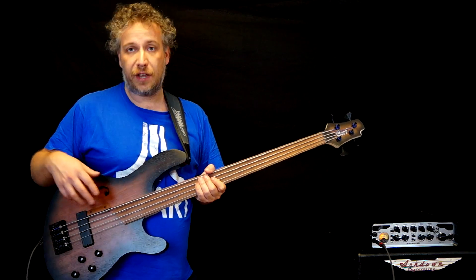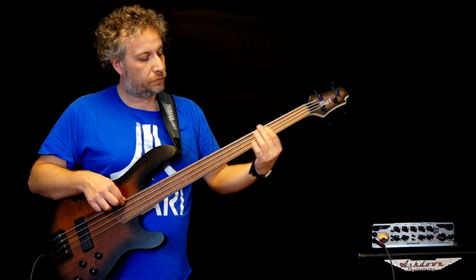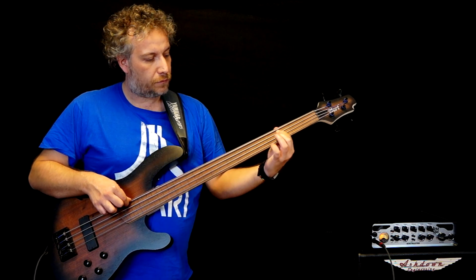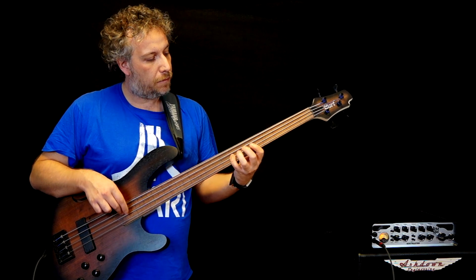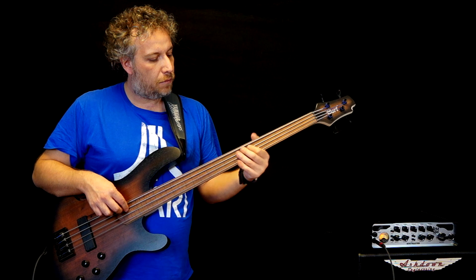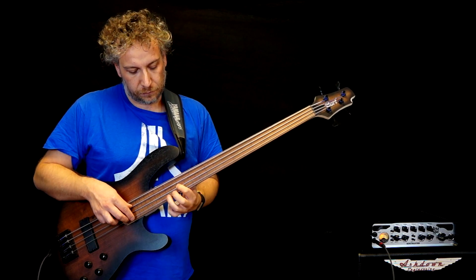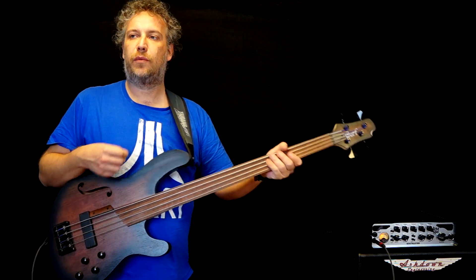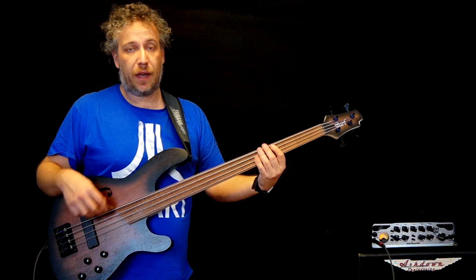Let's start here with just the Bartolini pickup with the tone open. Let's close the tone. The sound is refined, it's warm, it's punchy. And of course if you play over the bridge pickup you get another sound.